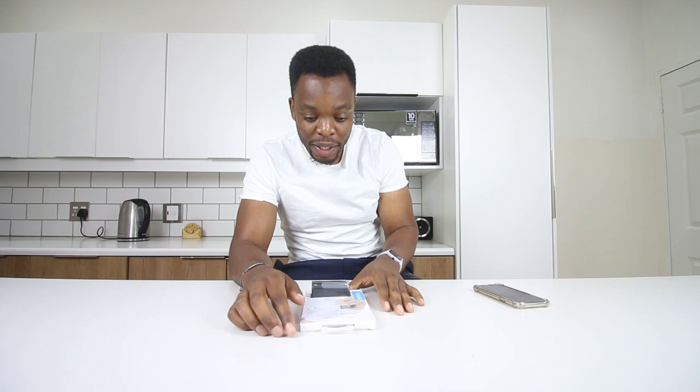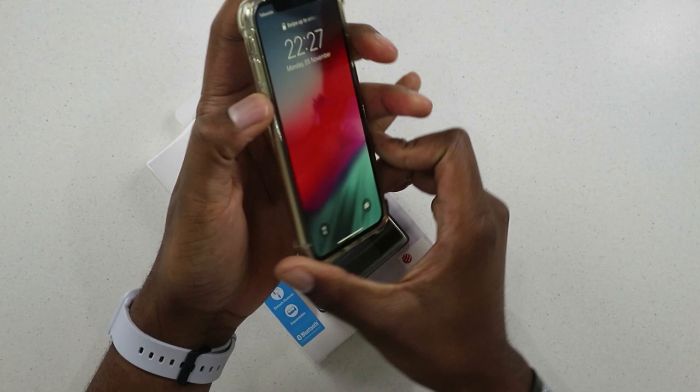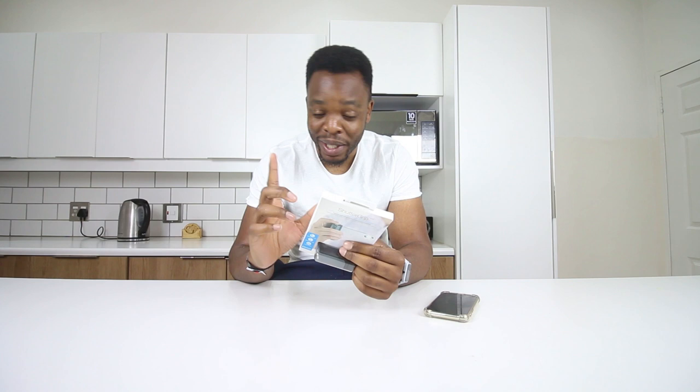Hey guys, it's PMHK here and today we're looking at a gadget sent to me by Just Mobile — not a sponsored video. They wanted me to check their sample of the Shutter Grip. This is a grip that will allow you to take better pictures with a shutter button. It only supports devices that take pictures with the volume up and down button, so if your device doesn't support that, it may not work.